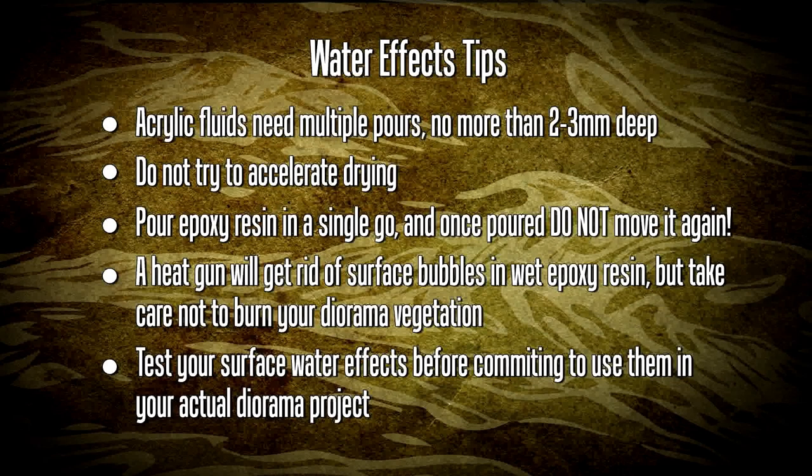So to end this video, let's look at a few tips. Acrylic fluids need to be poured in multiple pours, no more than two to three millimeters deep - if you do not do this the product may crack. Also do not try to accelerate drying by using a desk fan or any similar technique. Epoxy resin, on the other hand, is applied in a single pour. Once you've poured it, leave it alone - do not move that tray again. Cover it against dust and leave it to cure for at least 24 hours.